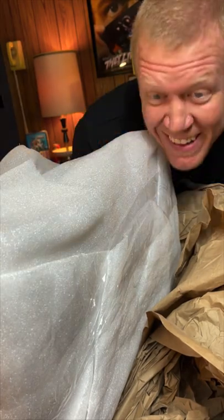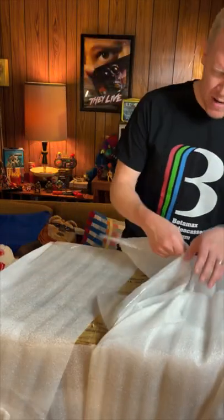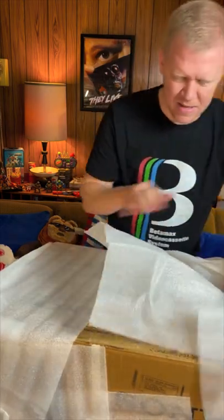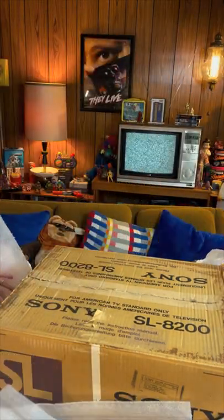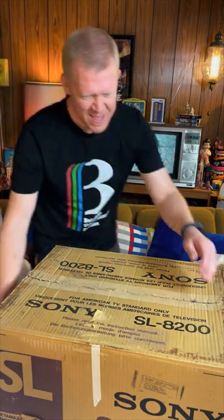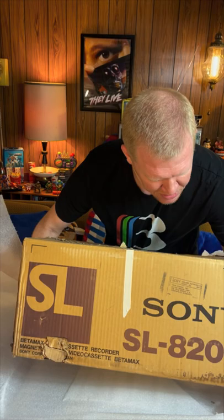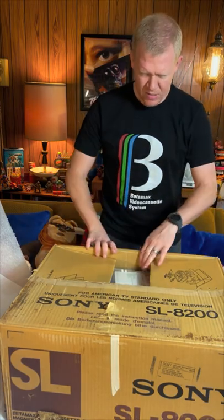There we go — what's it gonna be? So excited. All right, got the big box out of the way, now let's get this unwrapped. Oh, here it is — in the original box. Sony SL-8200, look at that. Wow — a Betamax player from 1978. Beautiful, let's open it up.